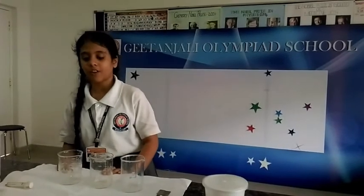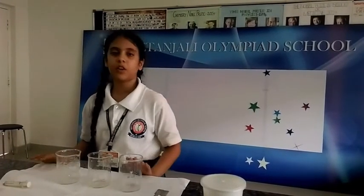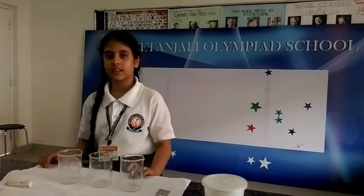Hi, I am Nishra Sweeney of grade 6 from Ditanjali Olympiad School. I am going to do an experiment on density.